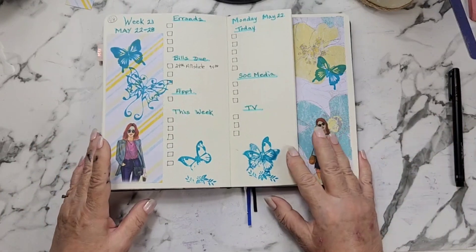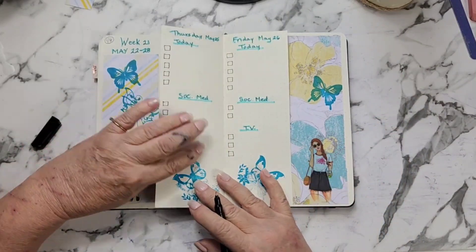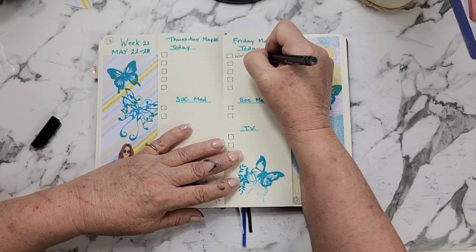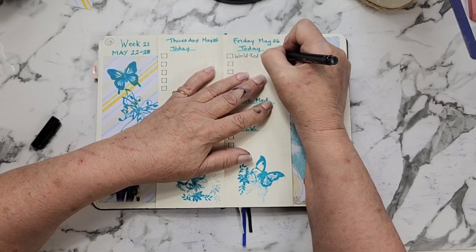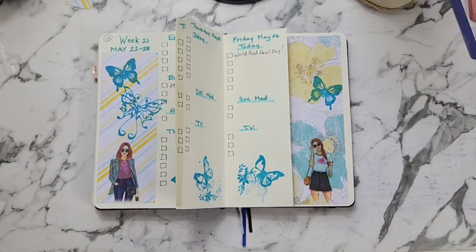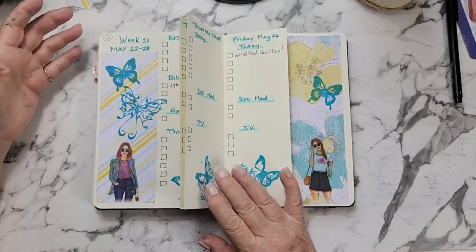That's how I'm using this planner. I put all kinds of things under my today column — the only thing I'm writing down in here today is that Friday is World Redhead Day. And I think one of the other days this week was World Turtle Day or something like that. Yeah, there's a lot of really cool little holidays.